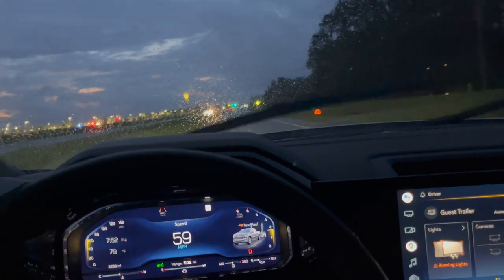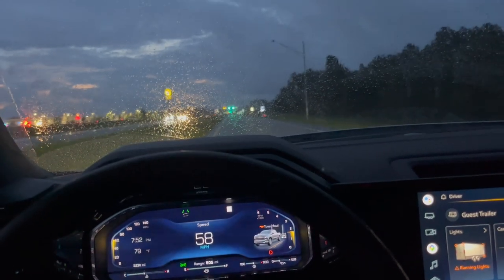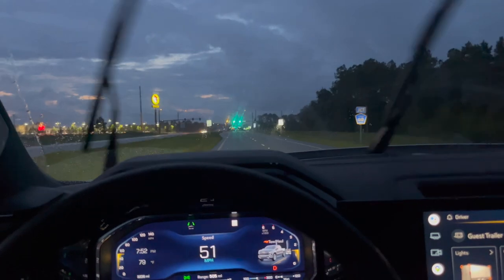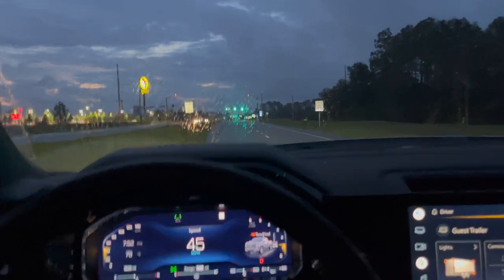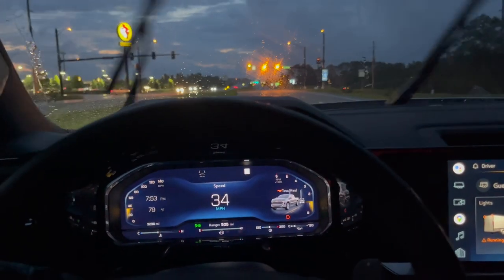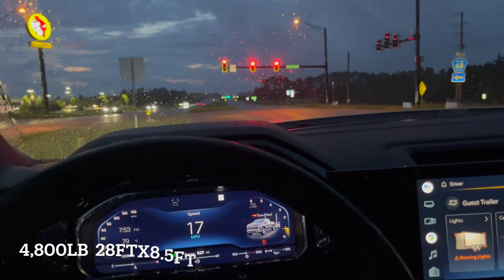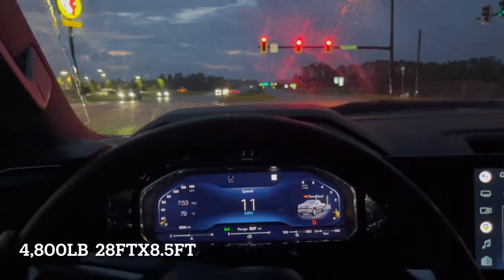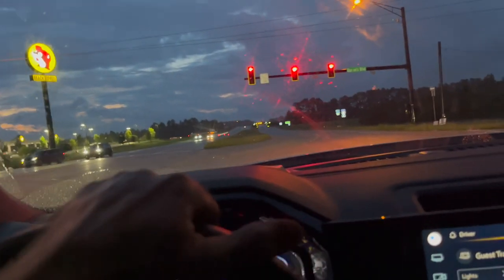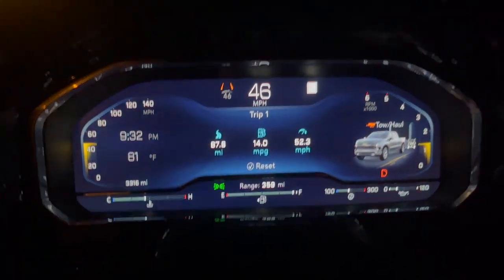It feels like I literally just have my open trailer behind me. About to stop at Bucky's, grab some food, maybe another drink, top off the fuel tank so we can do a hand calculation of what kind of mileage I get on the way home. This trailer weighs about 5,500 pounds empty, it's 28 feet, it's like a sheet in the wind. Almost home — 87 miles and we got 14 miles to the gallon.